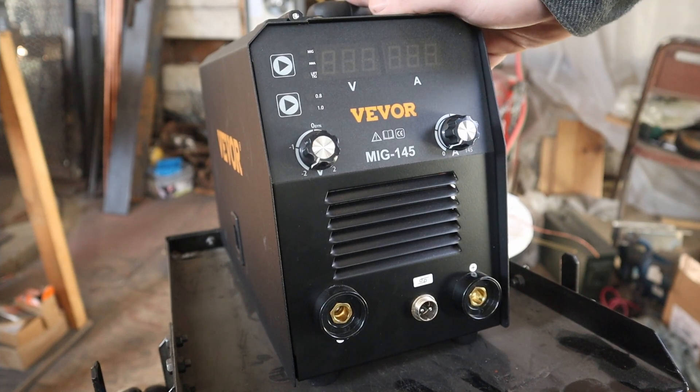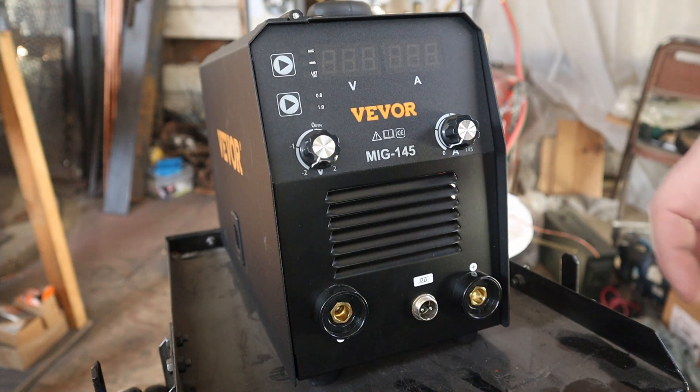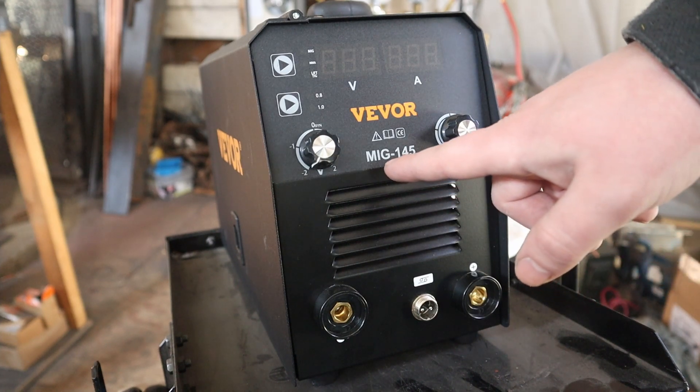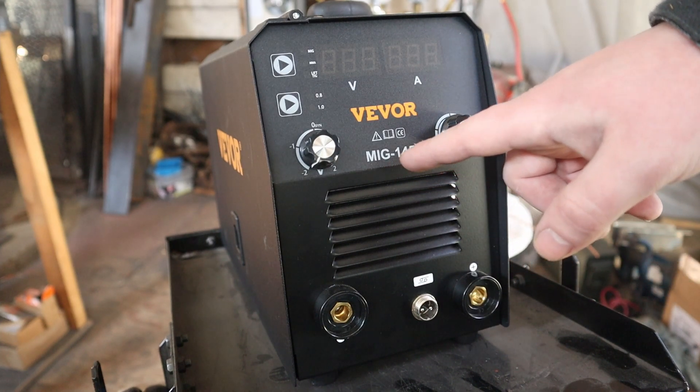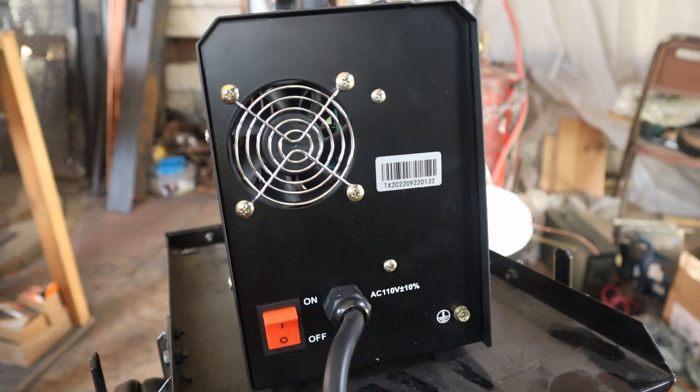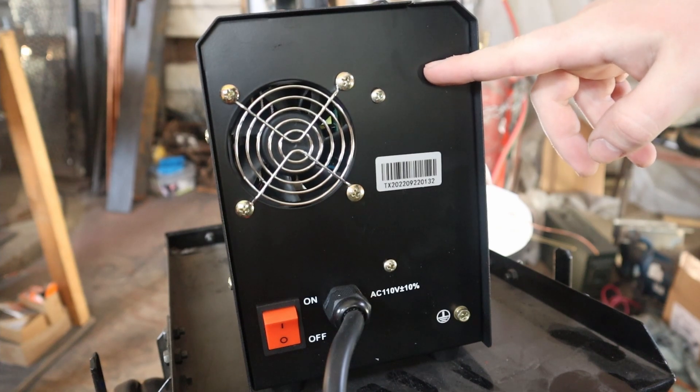Today I'll be reviewing the Vever 145 welding machine. Right off the bat, there's something misleading about this welding machine. Because it's called a MIG 145 — MIG stands for Metal Inert Gas — and the reason that's misleading is because there is no gas hookup on this machine.